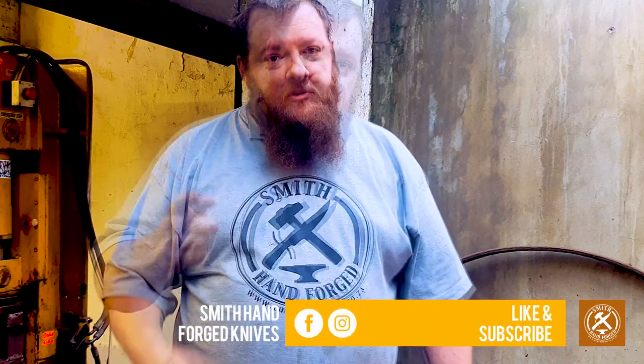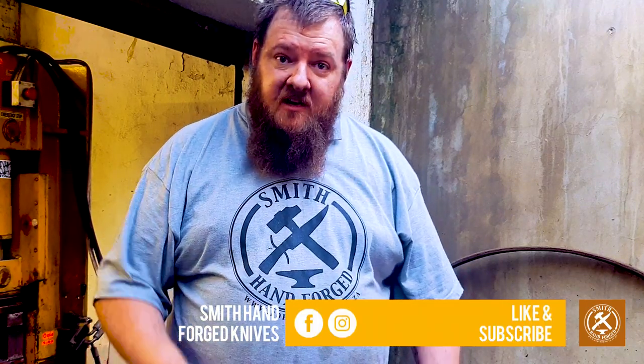Thank you very much for watching. Please like, share, and subscribe to Smith Hand Forged Knives. You can catch us in the next video where we forge out a variety of tangs and show you how to square up that heel very nicely.